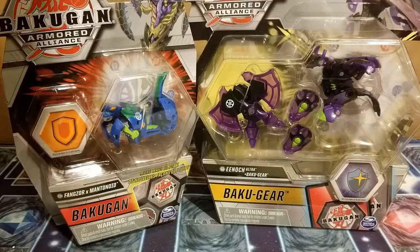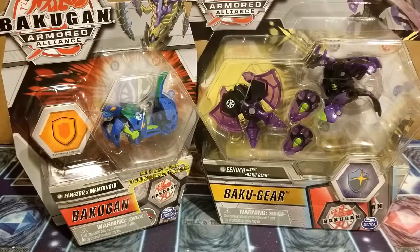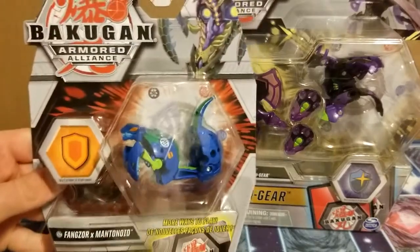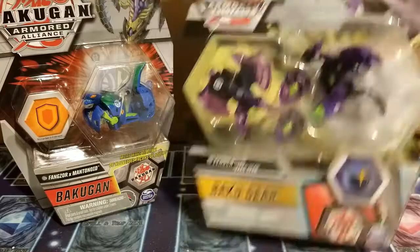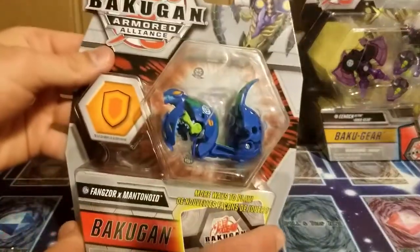What is going on guys, Codestar here back with another unboxing video. Today we'll be going over Fangzormantanoid and Enoch Ultra with Bakugan. We're gonna open up the single pack first.